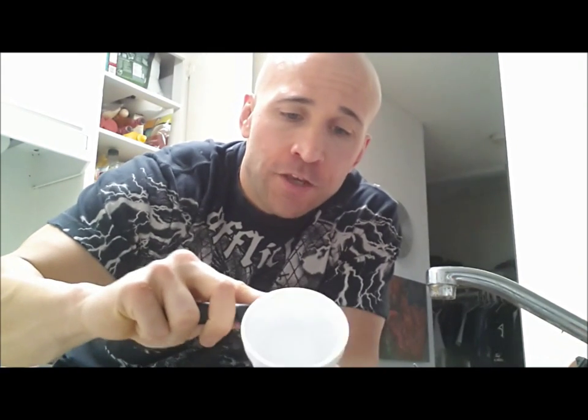This is going to be an ice massage cup. You take your knife and cut off part of the styrofoam at the top, and what it leaves you with is the actual ice, but you have the ability to hold on to the cup so your hand won't get cold, and now you can massage into the damaged area.